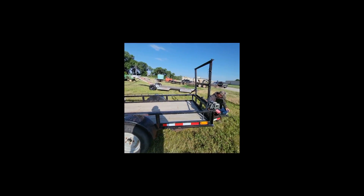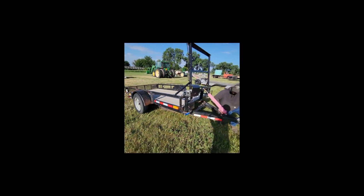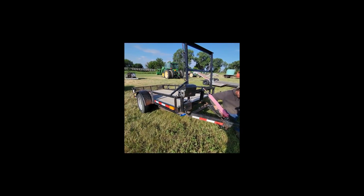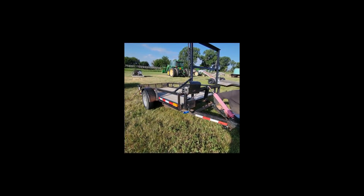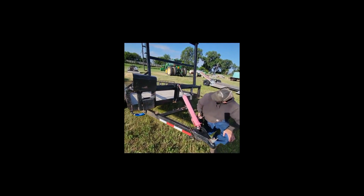The nice thing about this one, guys, is it's a good size — you can pull it with the pickup. It's also small enough that if you needed to tote it around the place with your four-wheeler or your side-by-side, it works absolutely good.